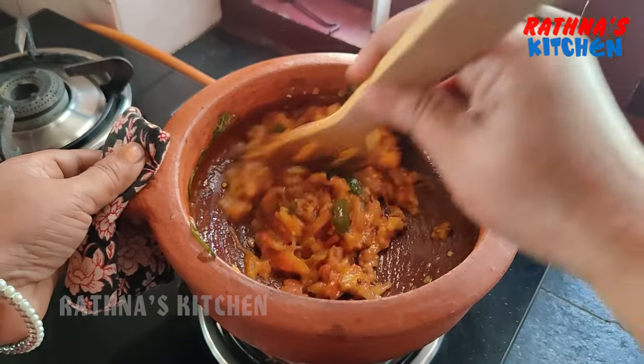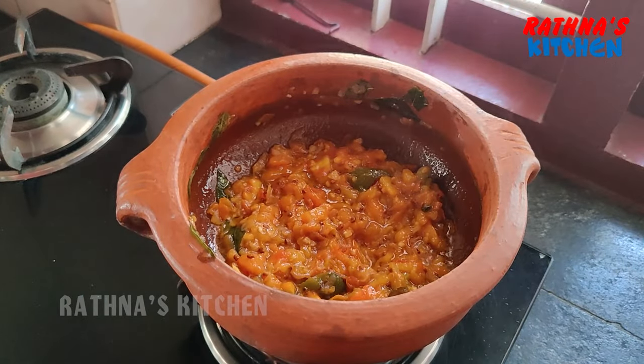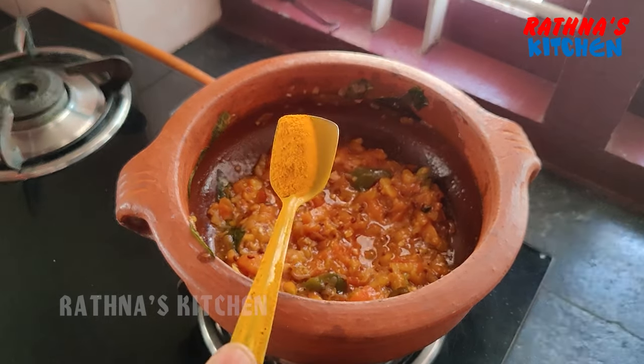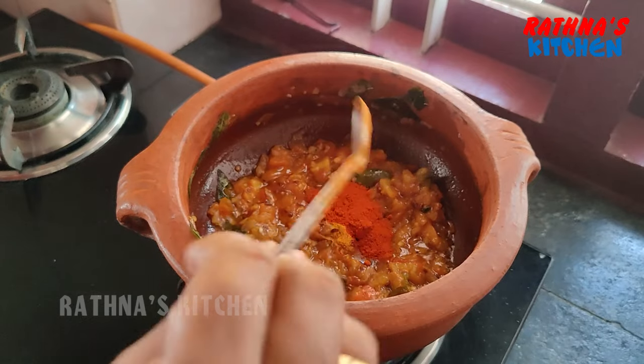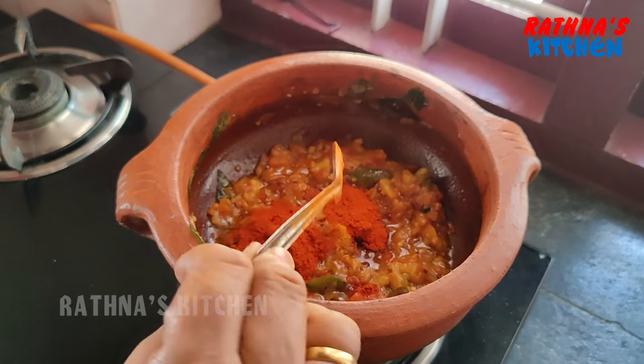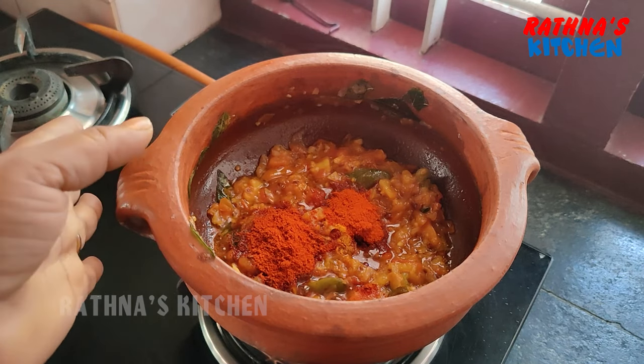Then we will clean it up. We will add the flame to the pan. Add 1 teaspoon of salt, 1 teaspoon of salt, 1 teaspoon of Kashmir. We have a lot of bean sprouts — we can season it first.